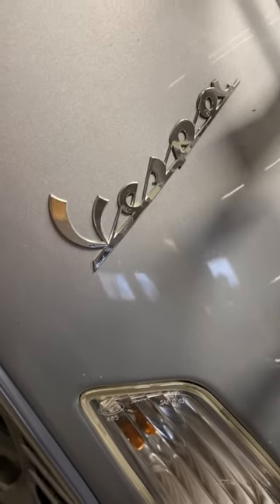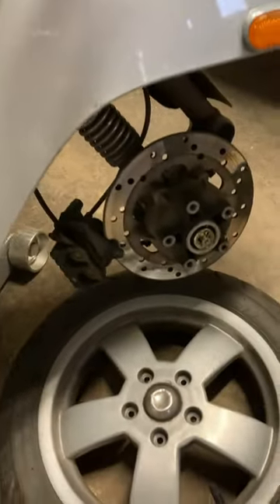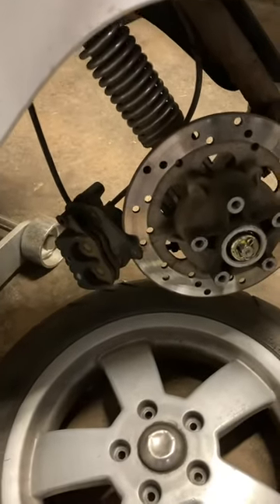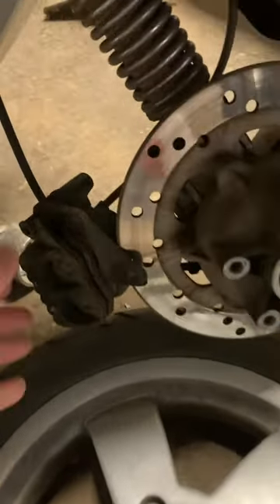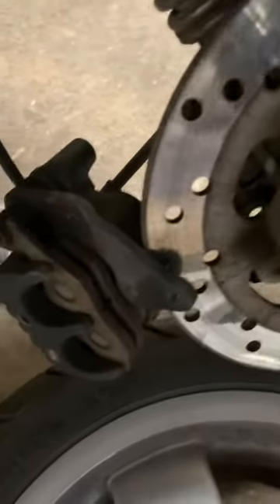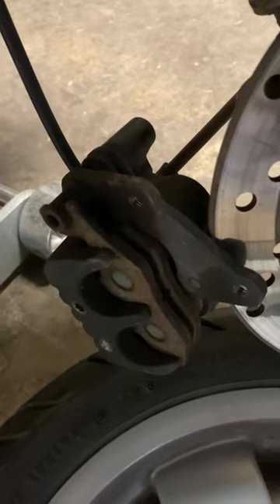Time for a little maintenance on my Vespa GTS 250. I took the front wheel off because something was binding up, and yes indeed it was the caliper — frozen solid and pretty beat up.